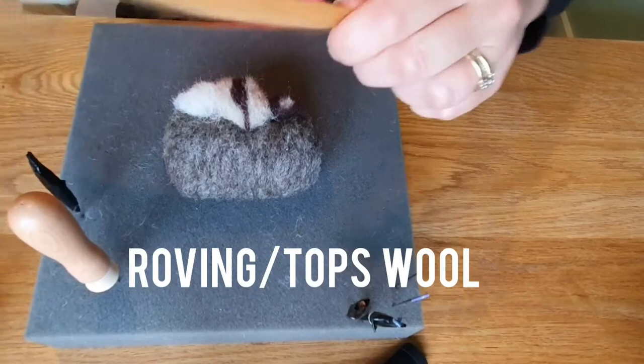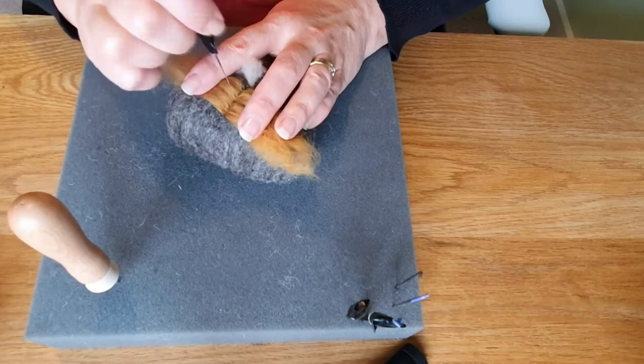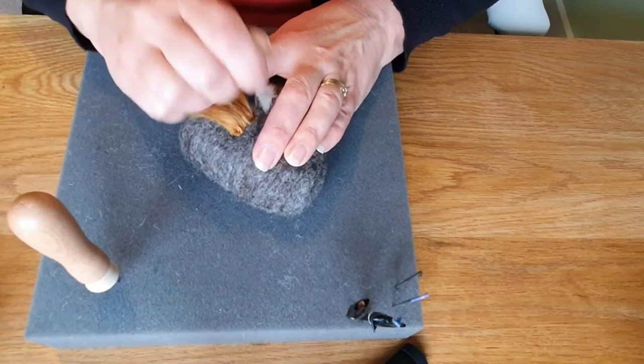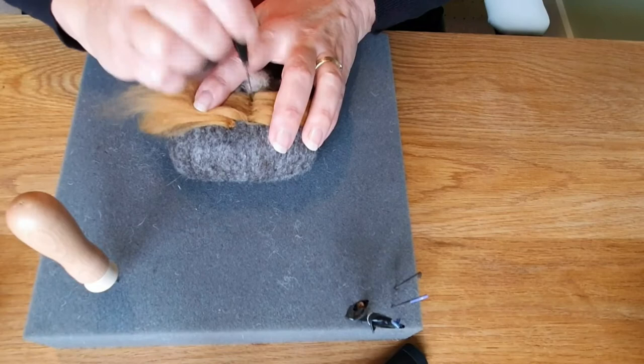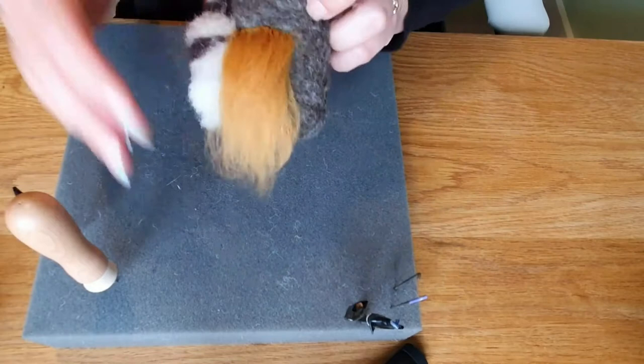Next we're going to go on to a roving or tops type wool — this is the one I use for a lot of my highland cows. It gives you a different effect: a much longer effect, or you can do a shorter effect which I'll show you in a minute. Take the wool again, needle felt through the middle, make sure it's nice and secure, fold it over, then needle felt once more to make sure it's really secure. If you do another layer going up the body and then fold that over, that's how you've got your long-coated highland cow — or a long-coated dog. You can use it for all sorts of animals and trim it as well.